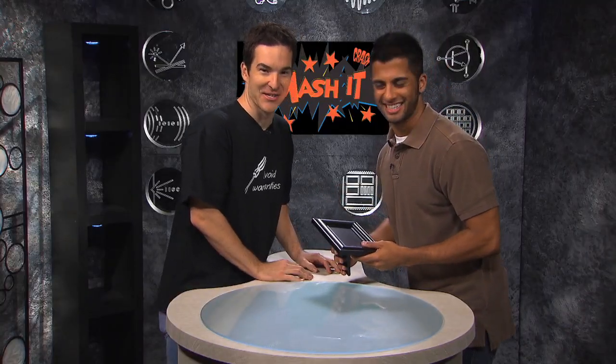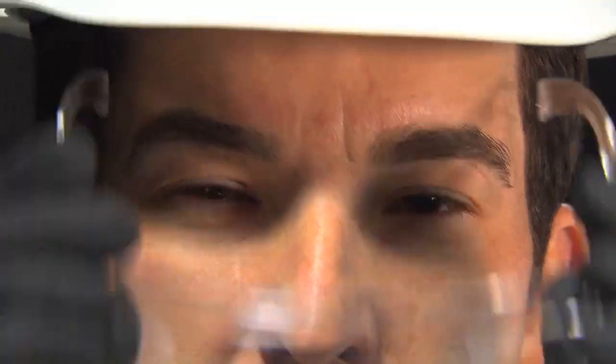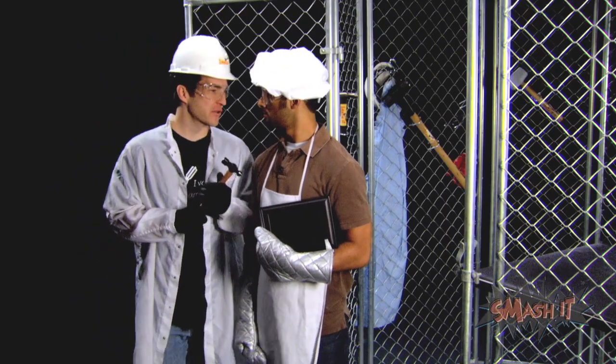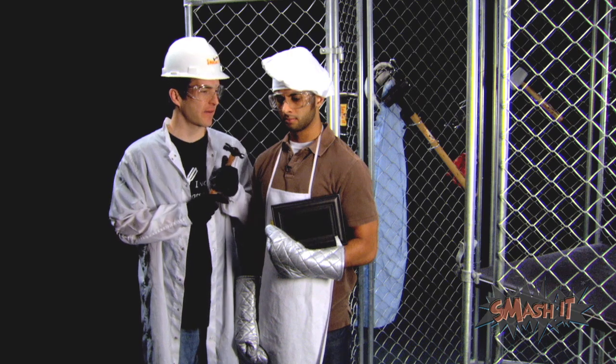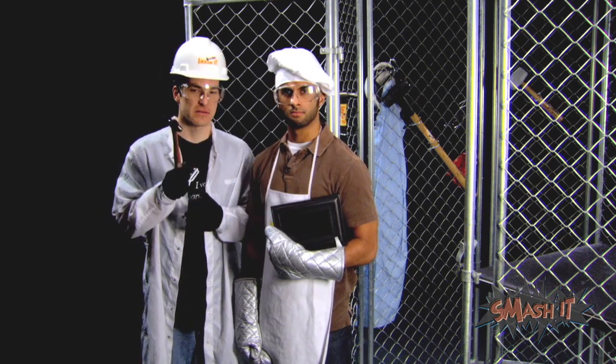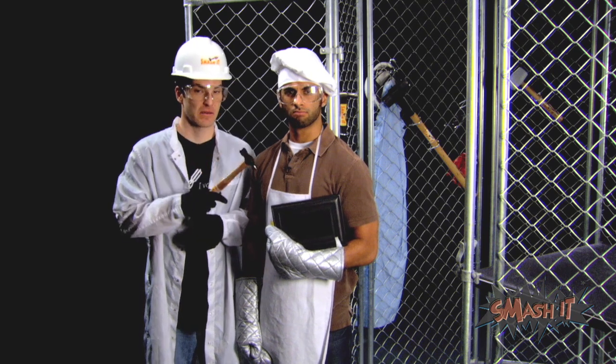And you know there's only one thing left to do — take it to the cage! Taj, what we're about to do in this cage is a very delicate, very precise operation. Got it? Yes, sir. I got your back. Kids, do not try this at home because we are professionals.